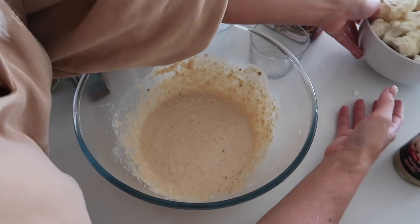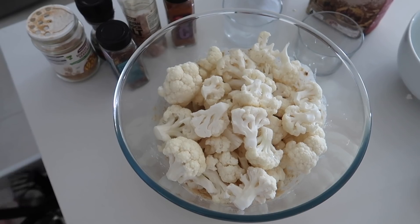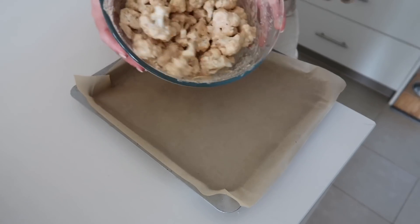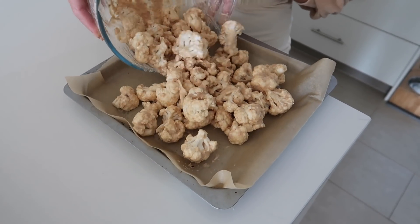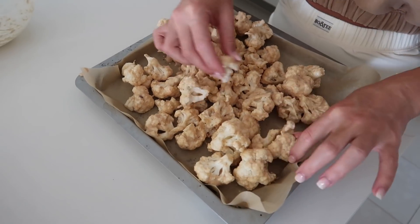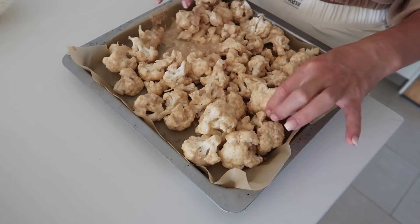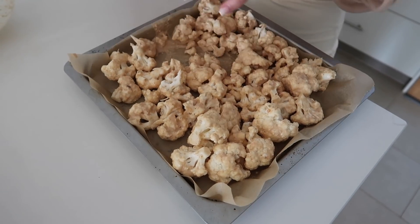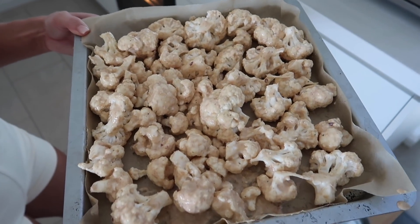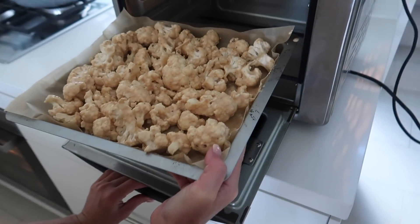Now that that's all mixed together, we're just going to add in our cauliflower — this has been cut up already. Then you're just going to coat the cauliflower in that batter. You don't need it to be completely coated, just lightly is fine. Ideally it's best to have them all spread out, but you can have them all together. So we're going to roll with that for today because I don't have another tray for my air fryer and we need to be time efficient. It's best to not have the leftover batter sitting there because it just goes yucky and hard. I'm going to place these in the air fryer for roughly 15 to 20 minutes and then put the buffalo sauce on at around the halfway mark.